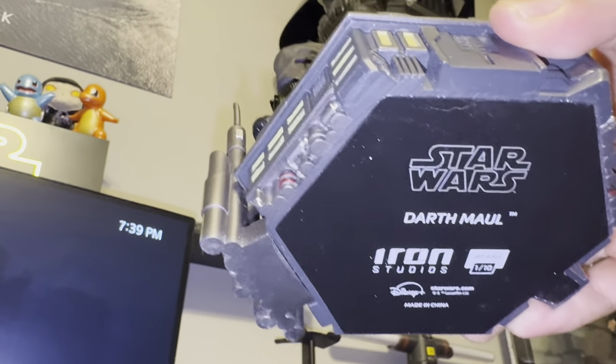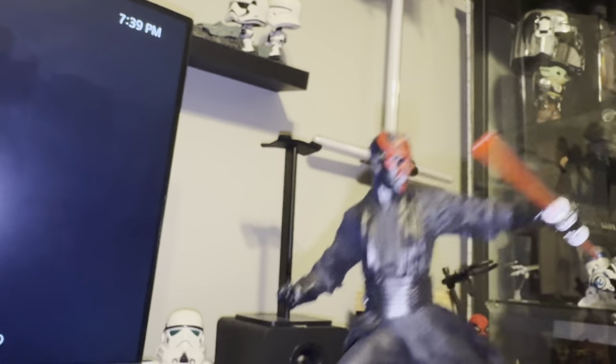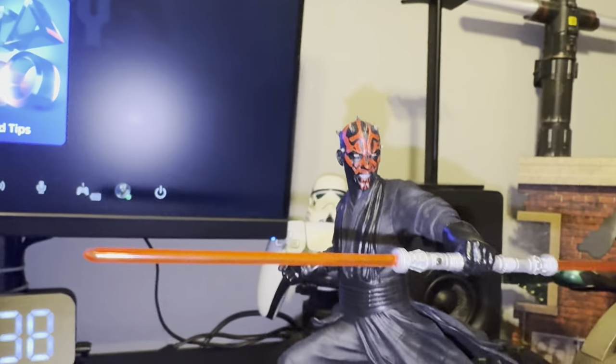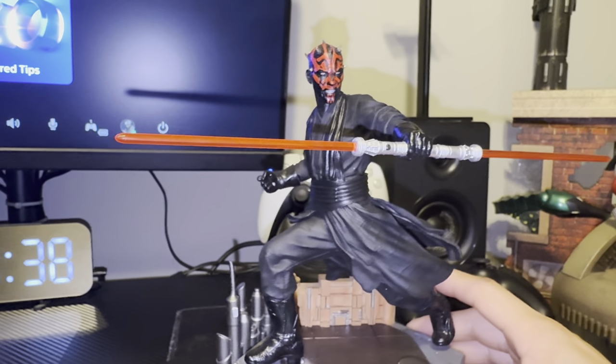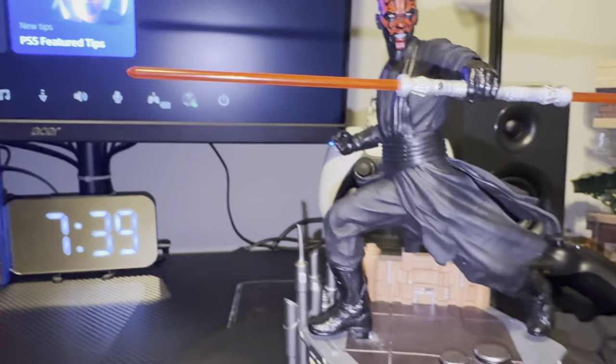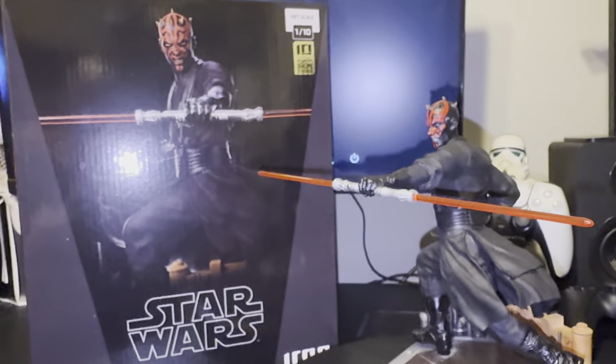At the bottom it gives you a little detail about it — Iron Studios, Darth Maul. Not too bad, a small piece for if you just want a quick little add-on to your collection. Hopefully this helped — this is the small Iron Studios 1/10 scale.